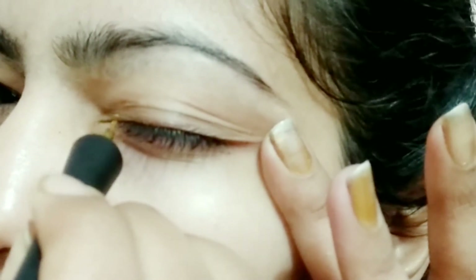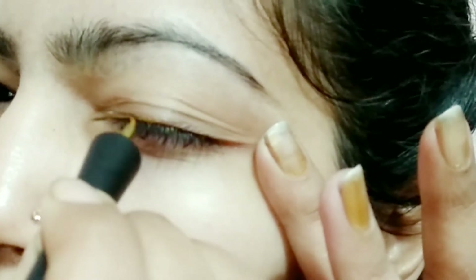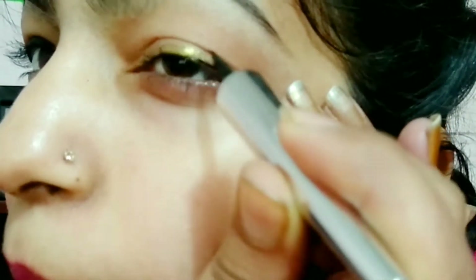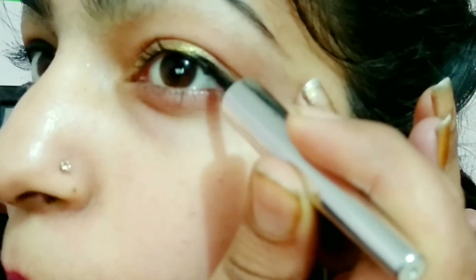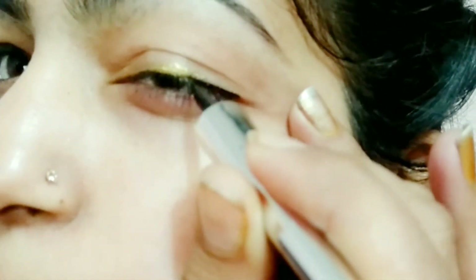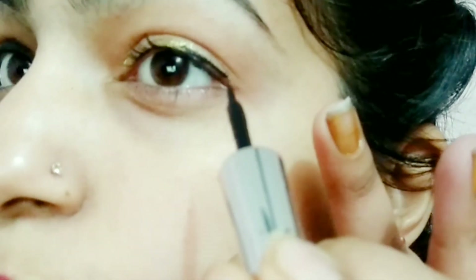For this eyeliner style, you need to add a gold eyeliner to your lashes in only half the area. My eyeliner's pigmentation is less, so I will add this again. Now where you put the glitter eyeliner in half, you can add black eyeliner to your lashes to match. Now this eyeliner style is ready.